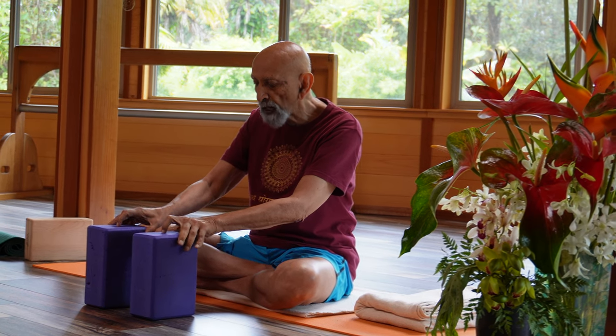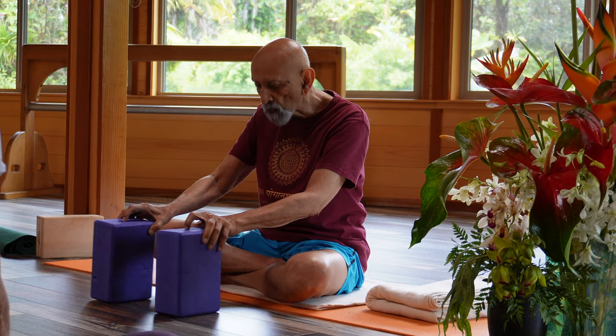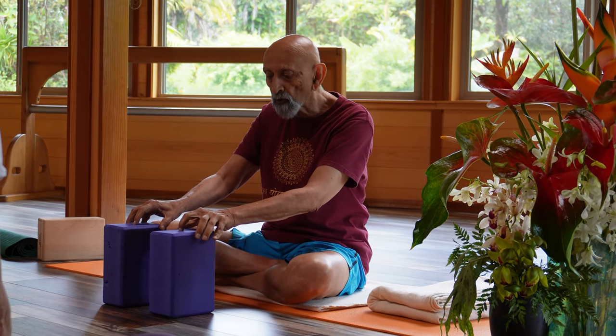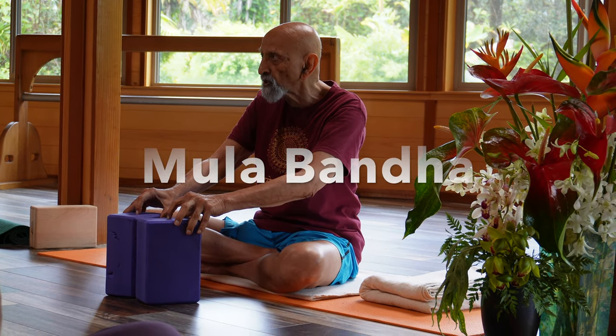So lateral moment will be like this. Medial moment will be like this. Now you can combine both: circularly I move away from each other, but medially I move towards each other.